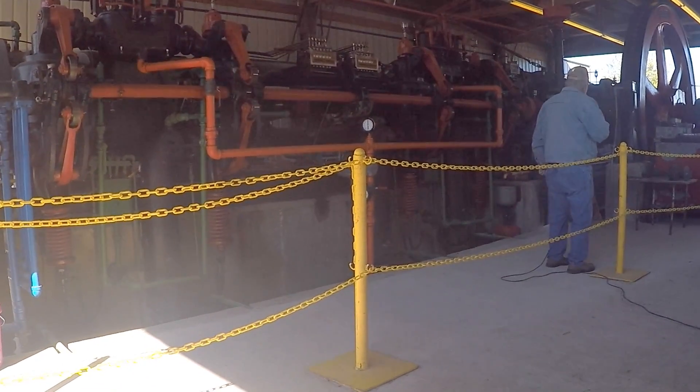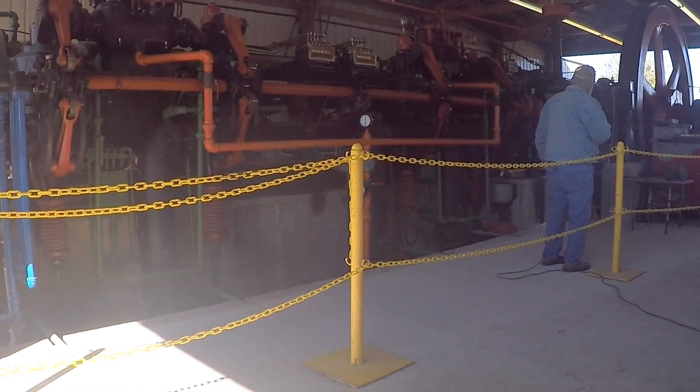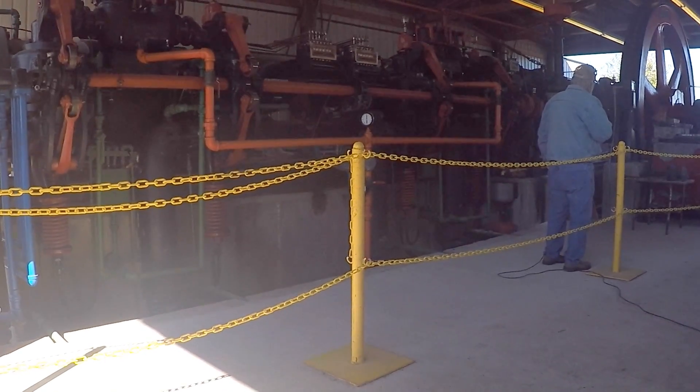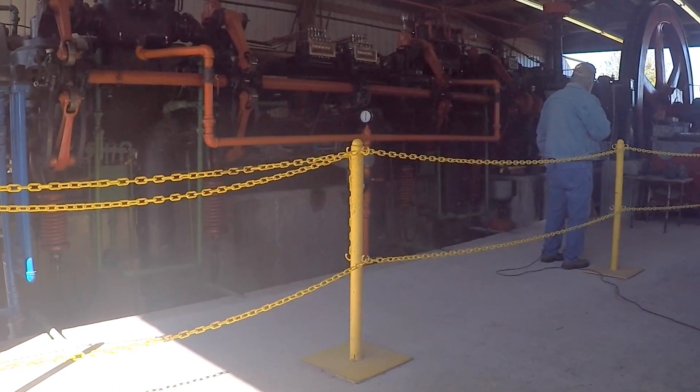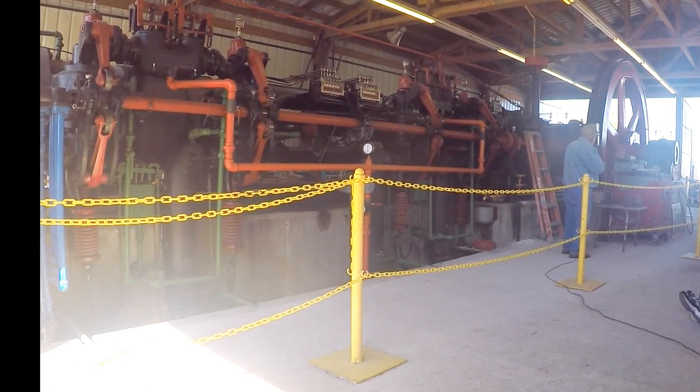The engine itself was built to pump natural gas out of the pumping station at Doral Flint, where it originally started from. It pumped the natural gas into Buckland and New York, and in the lower end down there.